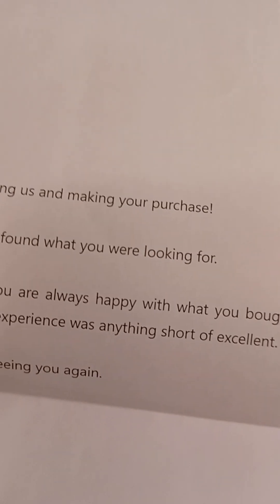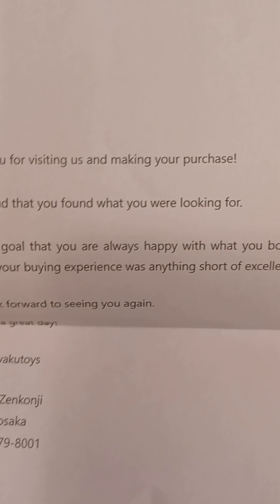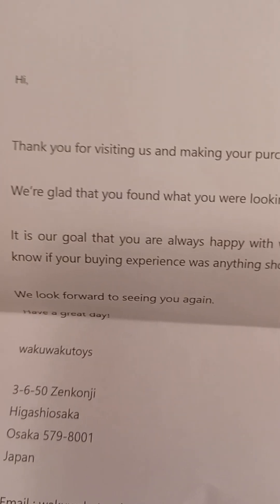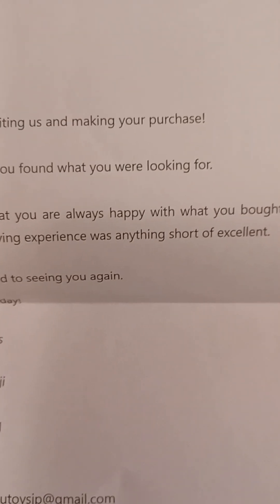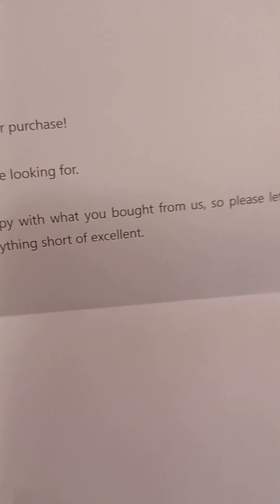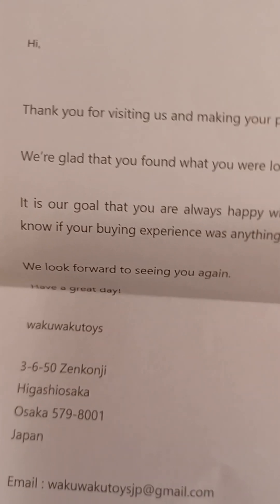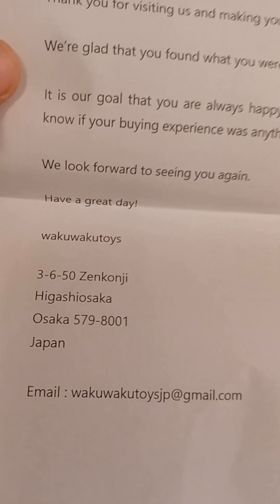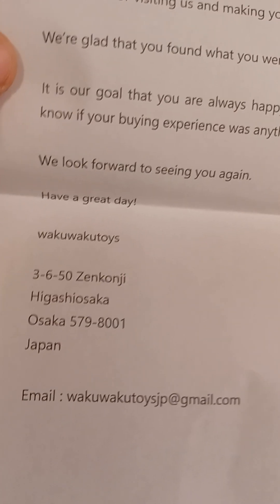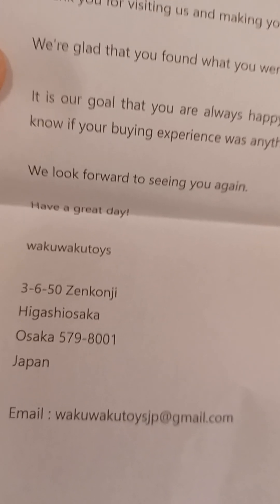Hold on, a letter came with it. It says: 'Hi, thank you for visiting us and making your purchase. We're glad that you found what you were looking for. It is our goal that you are always happy with what you bought from us, so please let us know if your buying experience was anything short of excellent. We look forward to seeing you again. Have a great day.' — Waku Waku Toys, from Japan. This came from Japan. That's interesting how they do business here in America from Japan. The shipping was like $20.